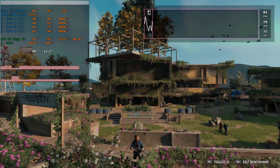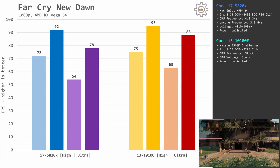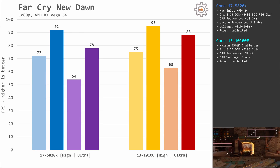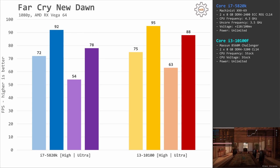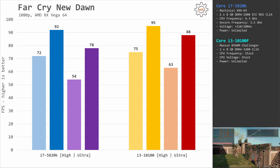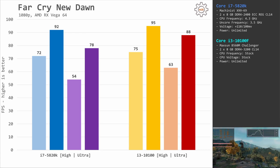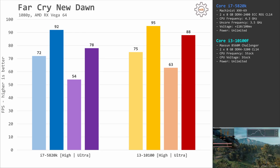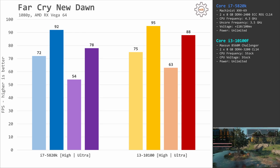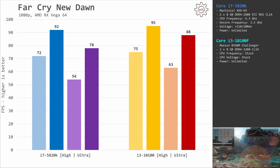The first tested game is Far Cry New Dawn. Using the high graphical preset, both CPUs deliver almost identical performance, with the Core i3 just a tiny bit faster. Interestingly, switching to the ultra graphical preset, the Core i3-10100F beats the Core i7-5820K by 10 fps, which equals about 15%. With the Core i3, RX Vega renders 63 and 88 fps, while with the Core i7 it is only 54 and 78 fps. A possible explanation is that at ultra settings, more physical objects are rendered, increasing CPU load and widening the gap between i7 and i3.